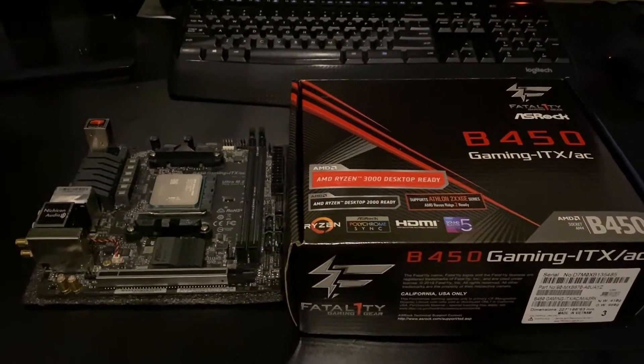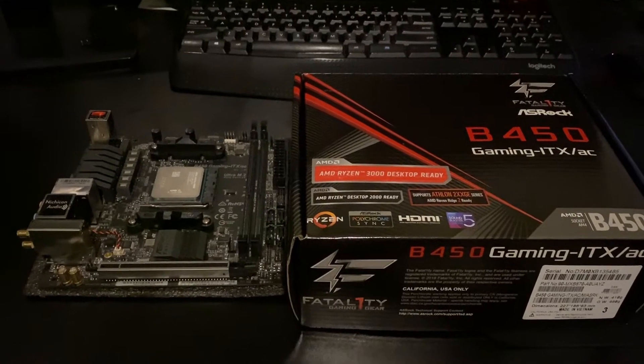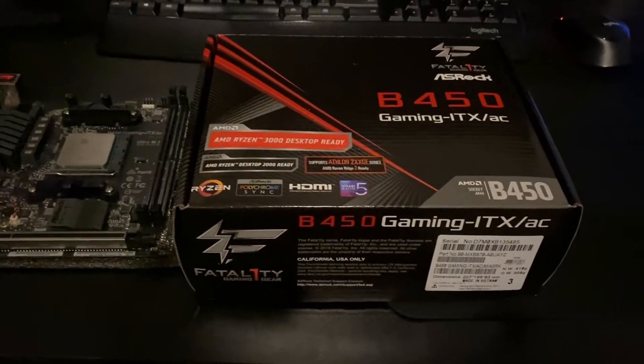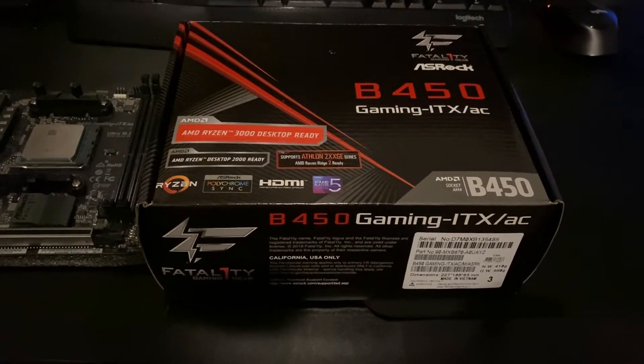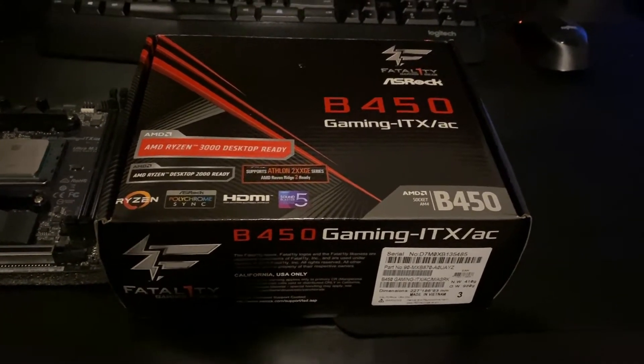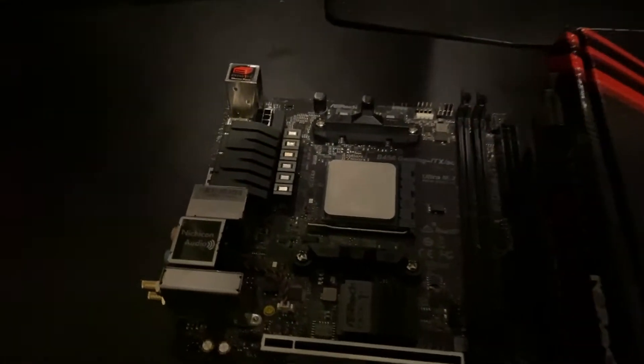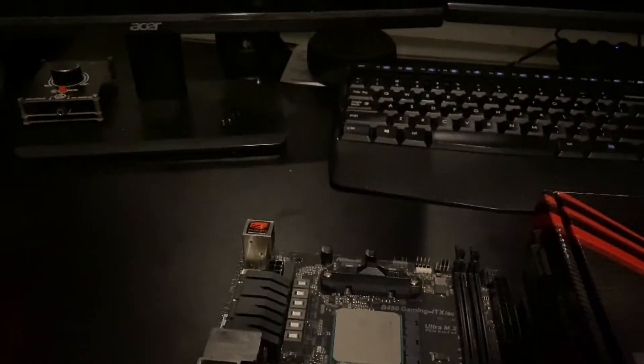Hey guys, Brixie Tech here and today I'm doing a quick video going over my new motherboard for a project. It is the ASRock B450 Gaming ITX/AC, and before we get looking at the motherboard, let's take a quick look at the box.